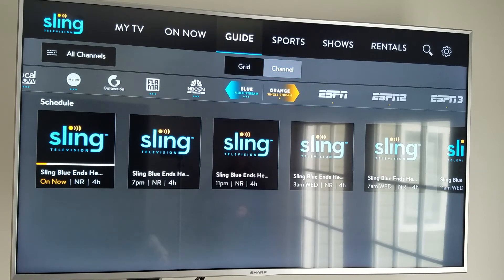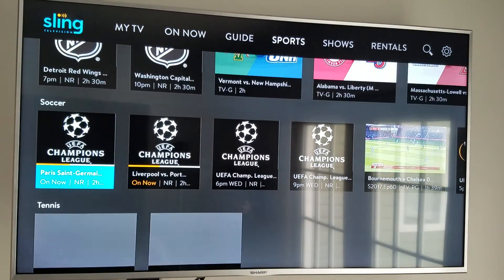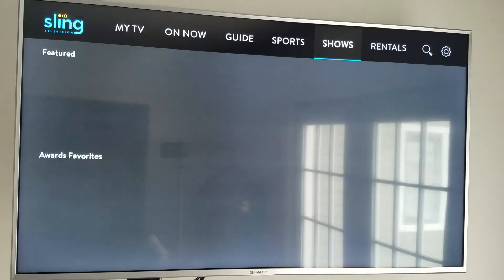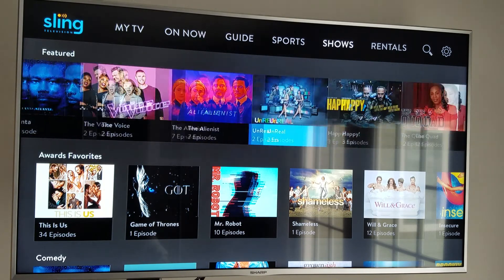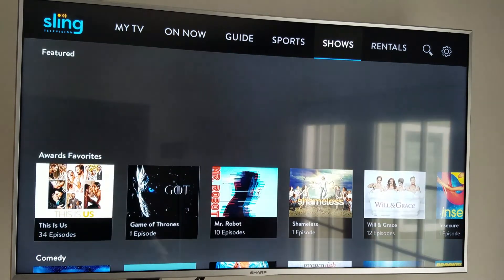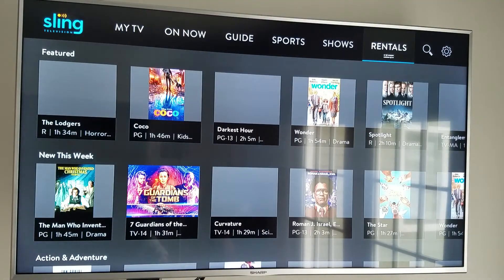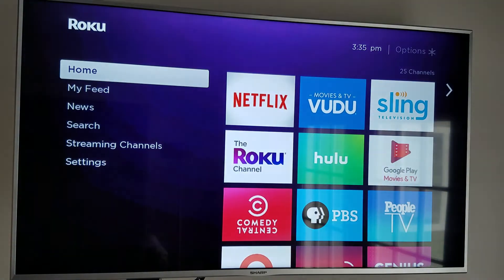I'm not trying to sell Sling TV — I'm just trying to help you understand how the services work and how the television future is going. You don't have to be tied into the major carriers; there are other options. Back up to the menu: we've got Sports — NHL, college basketball, pro basketball, football, and so on. Pop over to Shows and you can see various shows playing — six episodes of Walking Dead available. It acts similar to Netflix and Hulu. You also have the option of Rentals if there's something you want to see that's not on regular television.